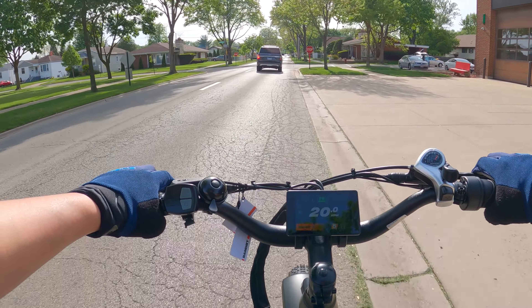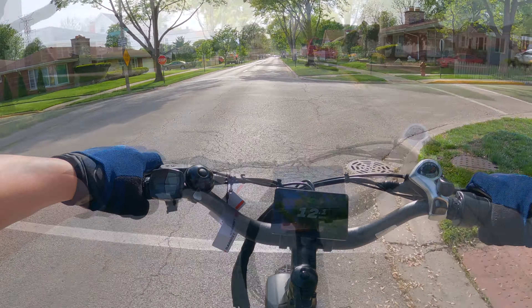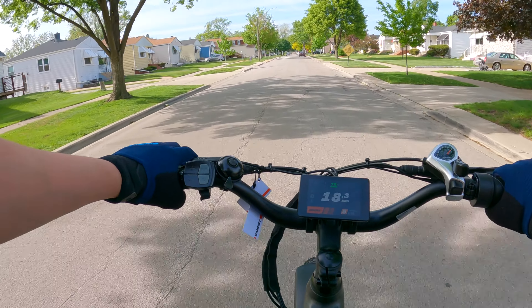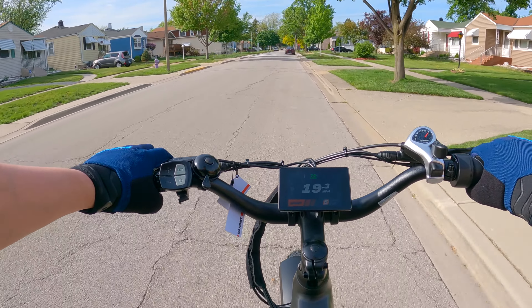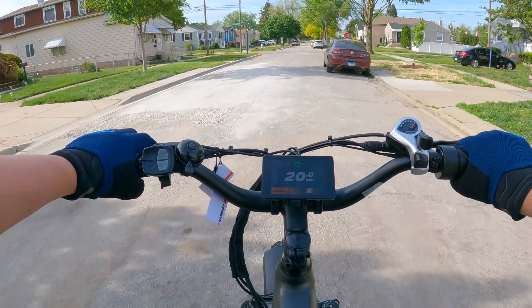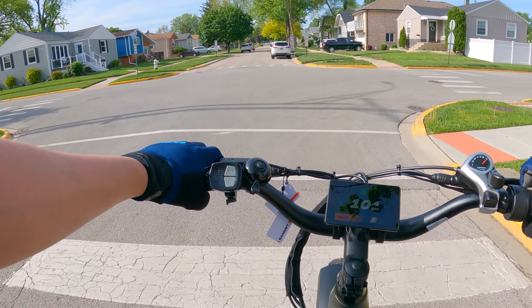I don't know which mode I have this bike on — it has two modes, torque or speed. If you have it on torque mode, it'll be a little less fast but it'll give you more low-end torque so you can get up a hill better. In speed mode, it's just going to propel you forward but not with much power. So it's definitely a nice feature to have, and like I said in my other review, it's not something I've seen on any other e-bike.